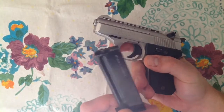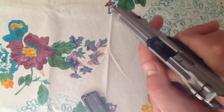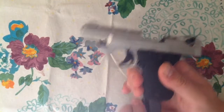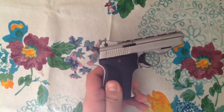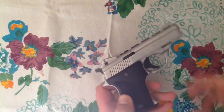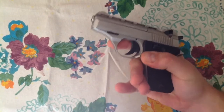First, safety. Let's make sure this thing is unloaded — let's check that chamber real quick. No rounds in there. So we can be satisfied the gun's unloaded. This is a Phoenix Arms HP 22A, a 10-shot staggered magazine .22 handgun that holds 10 rounds.